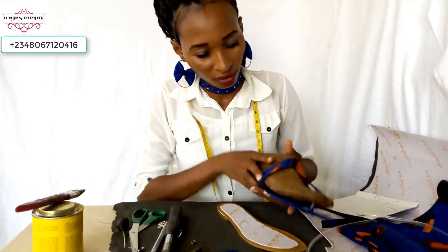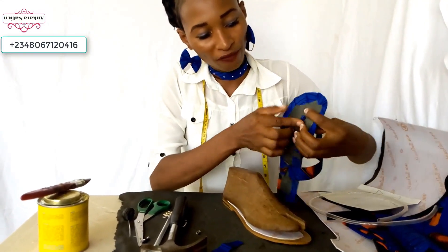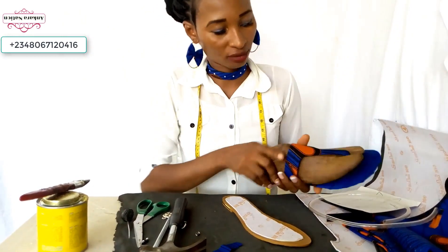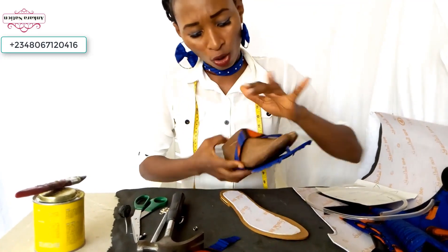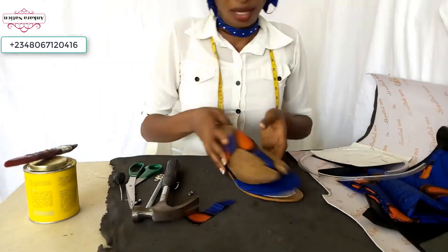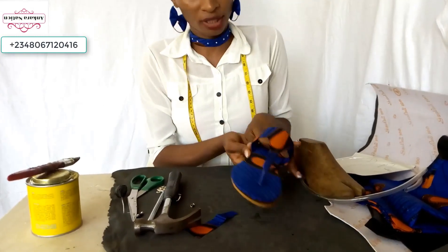After fixing in your shoe molder, before you fix the bottom of your Ankara sander, remember to cut one inch from the paper pipe and fix it in. Then put your shoe molder and fix the side of your sander. If you don't have a shoe molder, you can put your leg inside to know where the side of your Ankara sander will stay before you gum it to your slipper sole. Add your gum to your slipper sole, add your gum to your mako already wrapped in Ankara material, and gum them together.